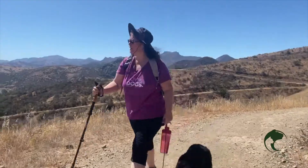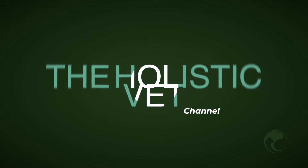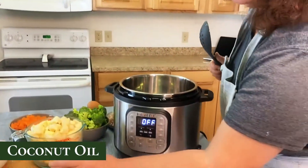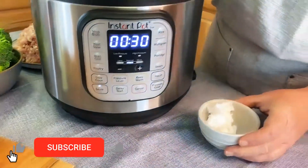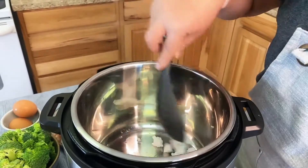Welcome back, let's get started. First thing I'm going to do is take my coconut oil and add it to the pressure cooker. You can see the handy dandy sauté function right here. We're going to go ahead and put the coconut oil in and this will heat up fairly quickly, so be ready to put your meat in.